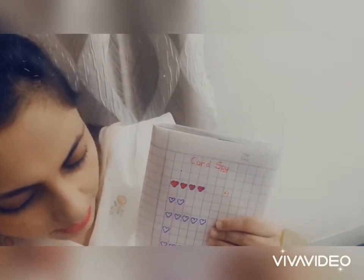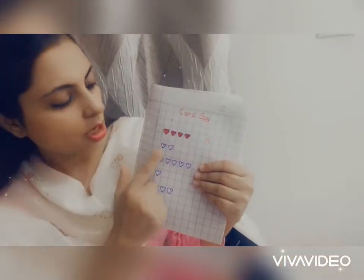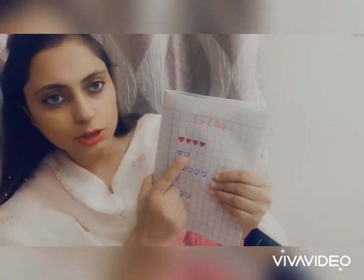Now next I will see. Next I have one, two — two hearts.